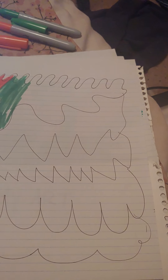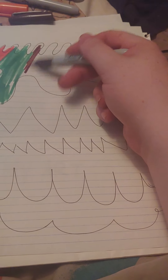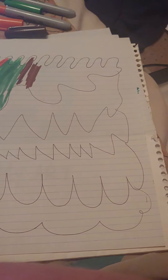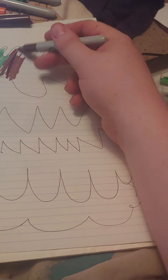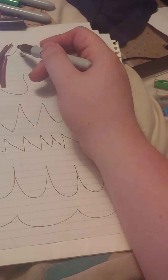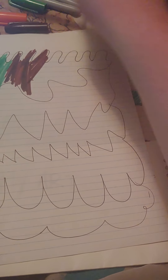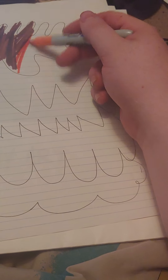Then we'll go with brown. Now we're gonna go back in with the orange — I love the color orange for some reason.